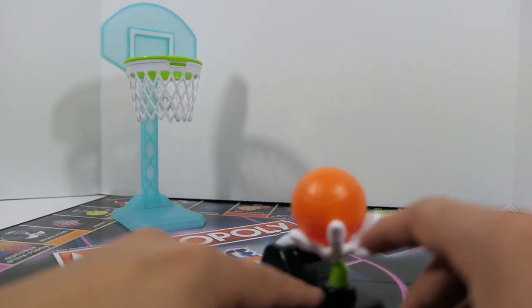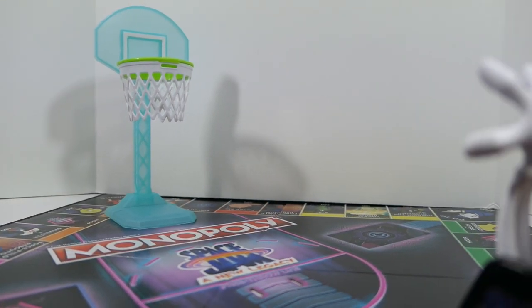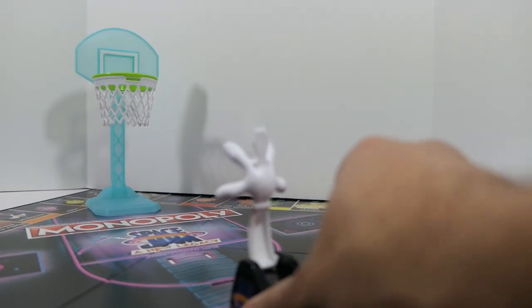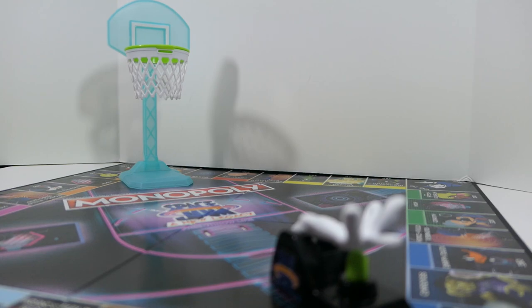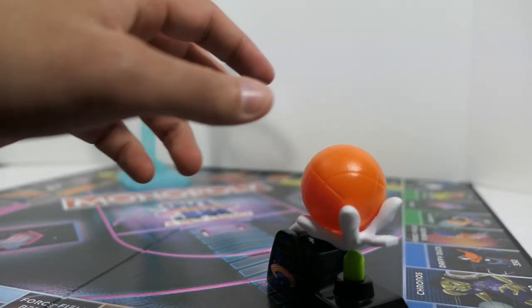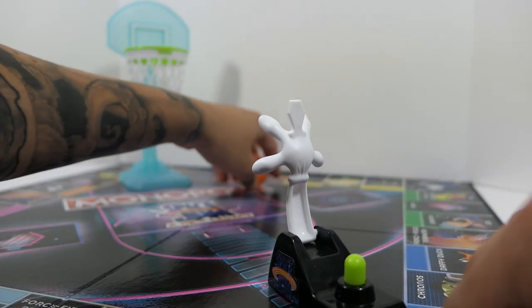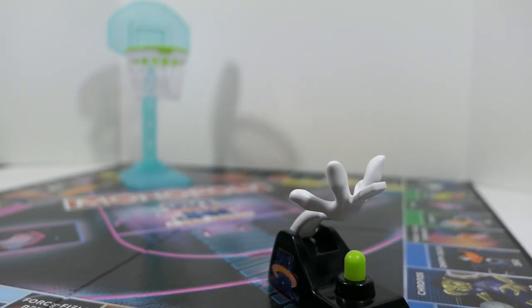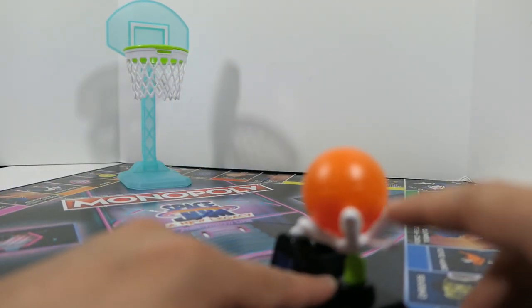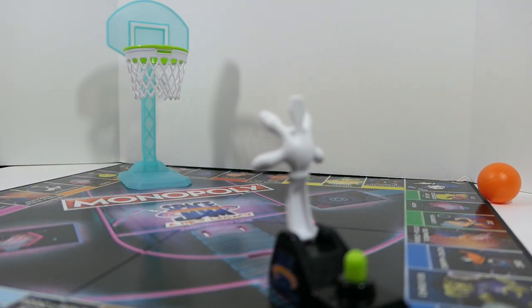I made it on the first try from the free-throw line. Now let's move it back to the three-point line — clip that into the board, place the ball, and here we go. I missed that one, but got it on the second try. It takes a little getting used to — I did practice a bit before shooting this section — but once you get the hang of it, it's pretty simple.